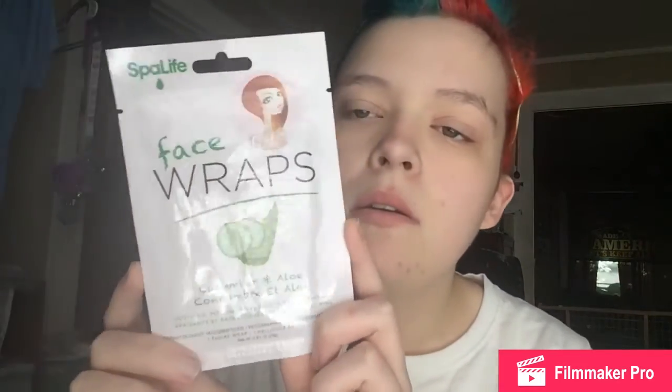Today's face mask is My Spa Life and it's called Face Wraps Cucumber and Aloe — it looks like this. I've never heard of this brand before, so I cannot wait to try this out and see what I think.